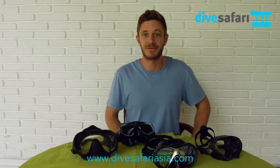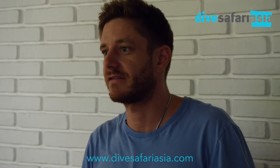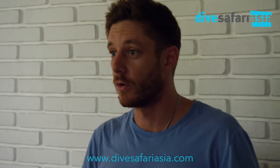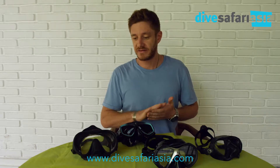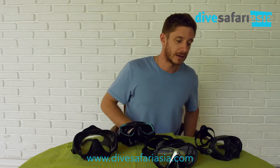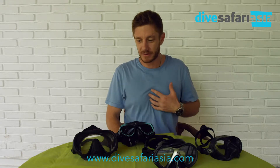Today what we're going to be talking about is masks and how to choose the best mask, whether it be snorkeling or diving. I have quite a few different masks here of varying brands — I have a Hollis one, a couple Scuba Pro ones, and then a personal Aqualung mask.